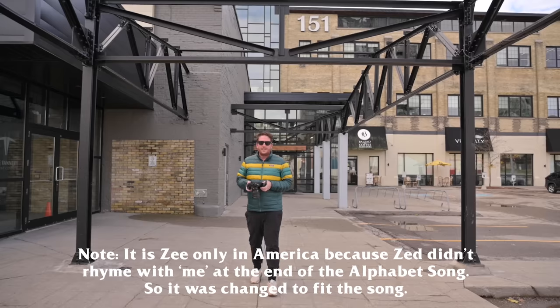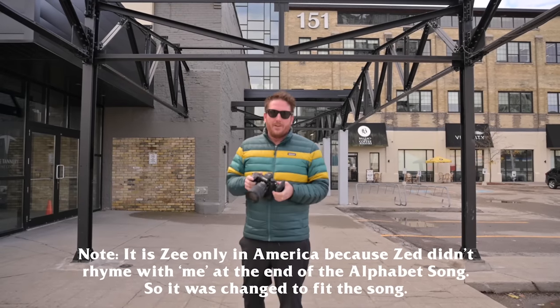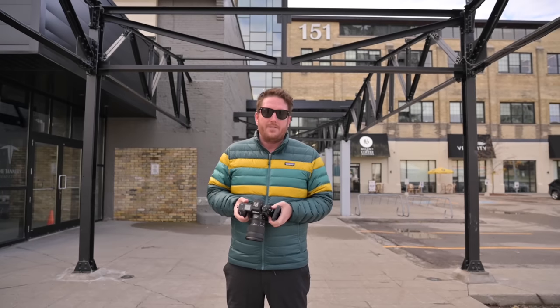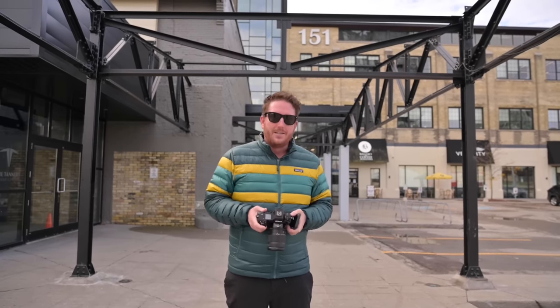We're here today with the all-new Nikon Z9 — or Z, depending on which country you're from. I have been very impressed with this camera in the short time that I've had it. Today we're going to run through a variety of different tests here at our kitchen in Waterloo, Ontario, Canada test kitchen.